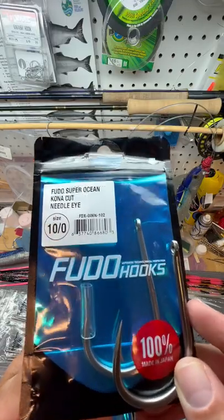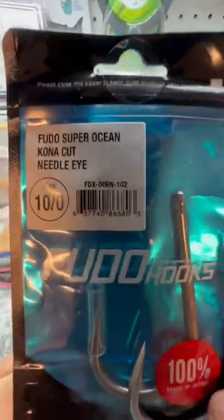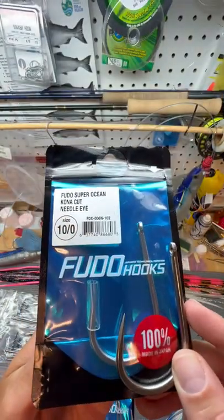Fudu Super Ocean Kona Cut Needle Eye Hook — the newest hook from Fudu, available at Melt and Tackle.